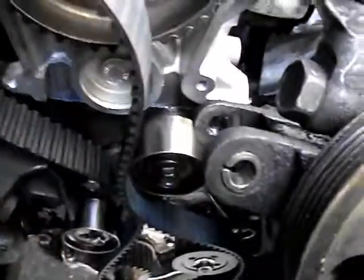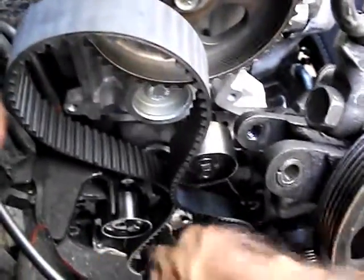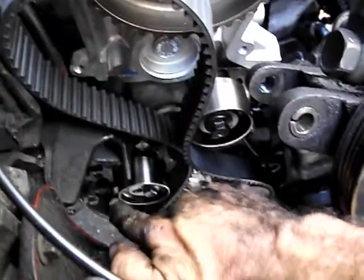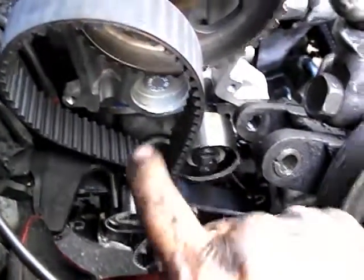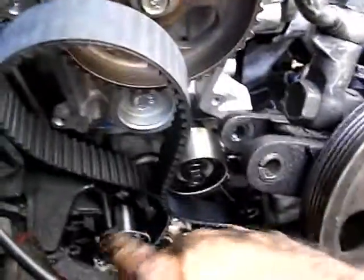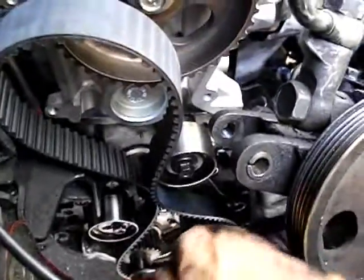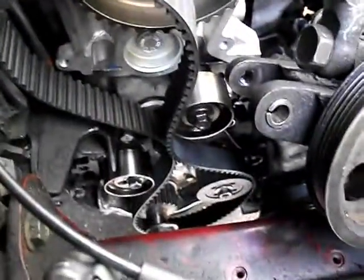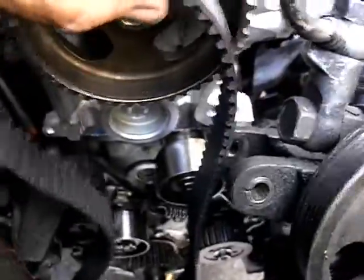You want this belt pulled as tight as possible on the side opposite the tensioner. The tensioner is on this side, so the opposite side gets pulled tight since the engine turns this way — the tensioner is actually tensioning the slack side of the belt. You can't twist the belt, can't force it on, and you don't want to break, scuff, or damage it. Push it on gradually.